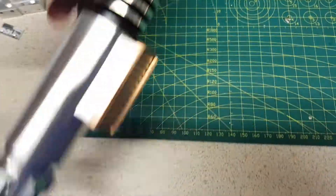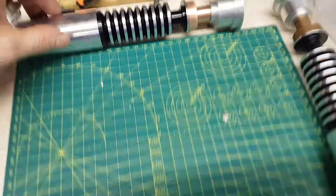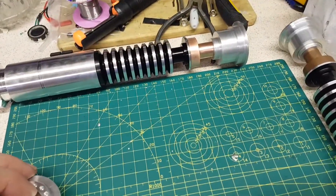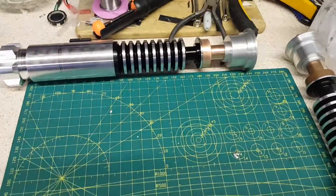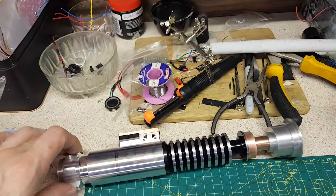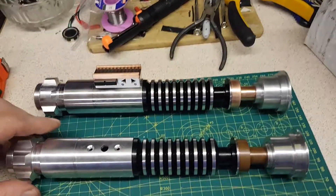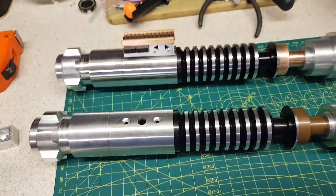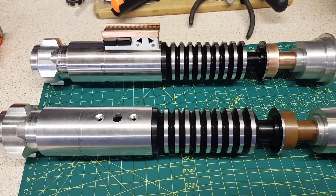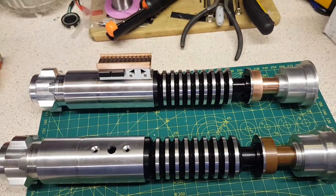So guys, any of you that have got the Mk2 have also got more blade depth, which might decrease the amount of blade wobble you're going to get with the thin necks. Sorry about the shaky picture — trying to do this one-handed, one on camera, one with the parts. I hope this helps you guys out that are looking to get the Roman Props Luke Version 4 Mk2, and for those of you that have got the Mk1, I hope it gives you an idea of the differences and whether you want to swap. Thanks for watching.